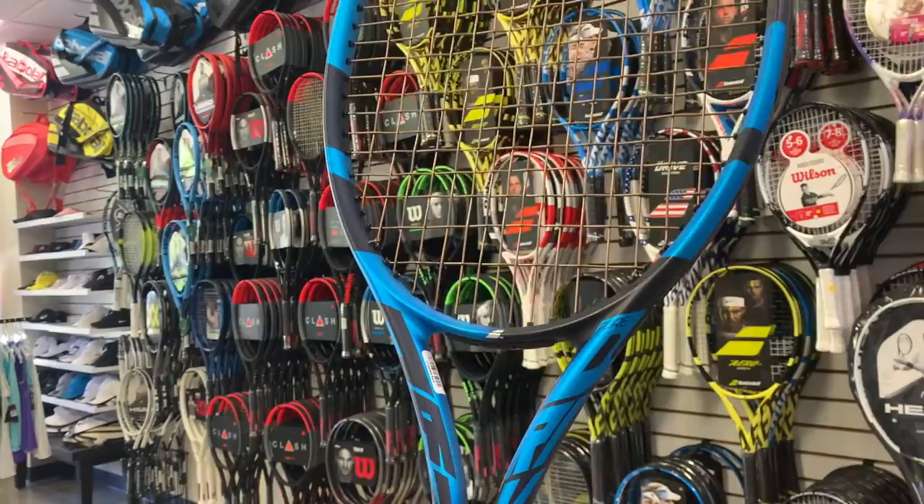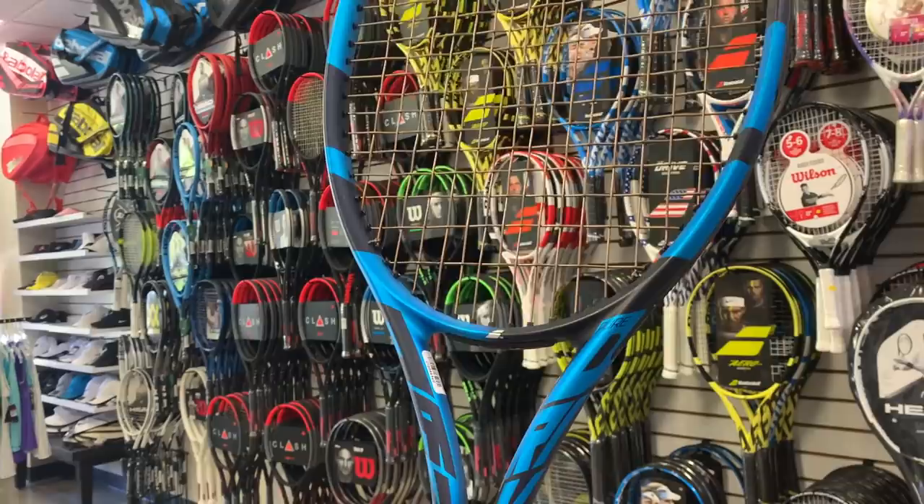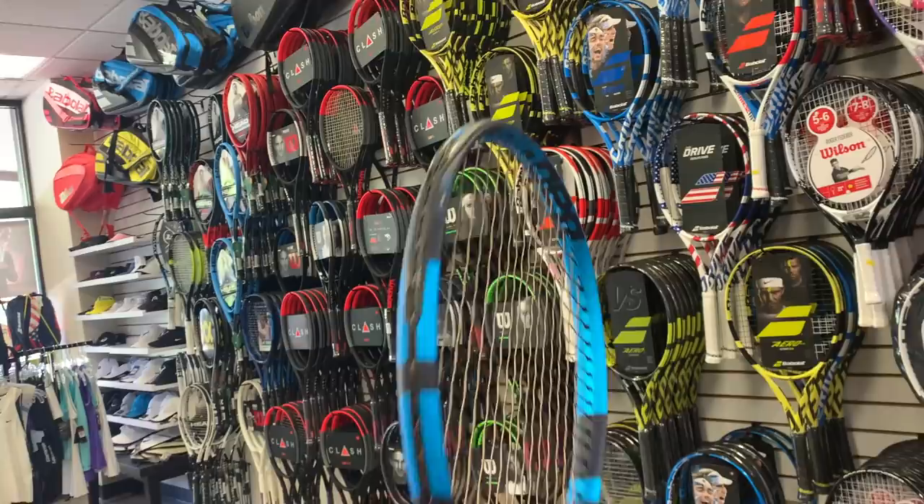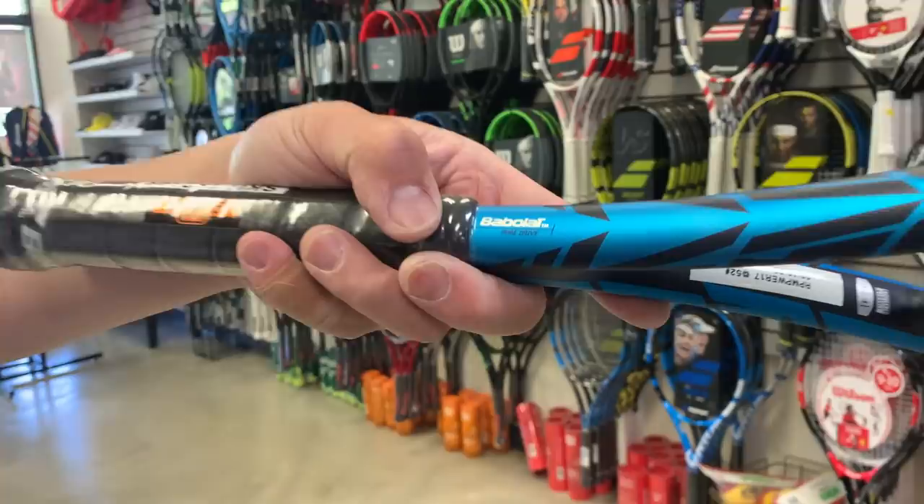It looks like they eliminated a lot of white here. There's virtually no white in this racket. I like this color a lot. I love this design. They did a very good job with the design here.